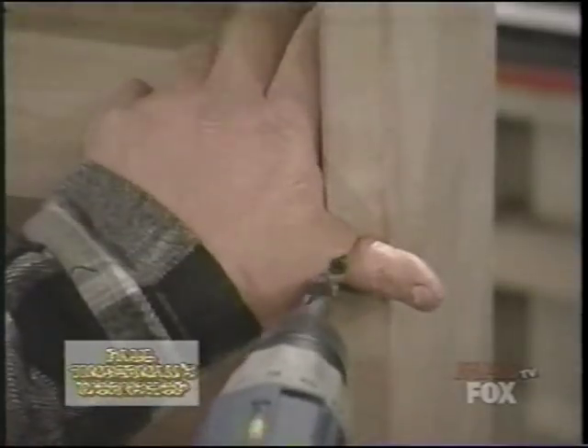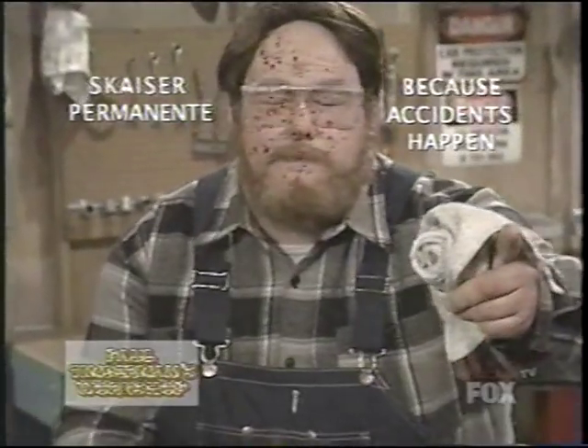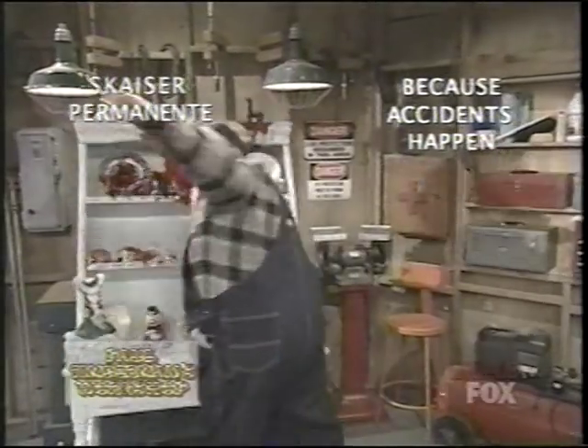Paul Timberman's Workshop is brought to you by Skyzer Permanente. Skyzer Permanente — because accidents happen. Skyzer Permanente. Take care.